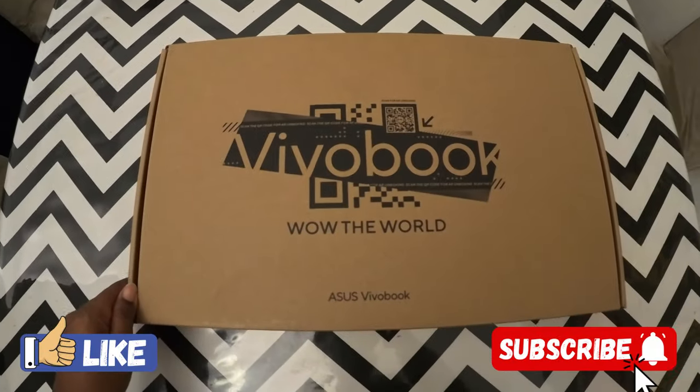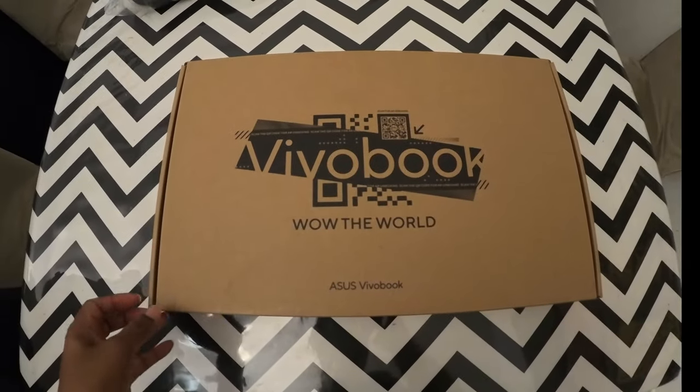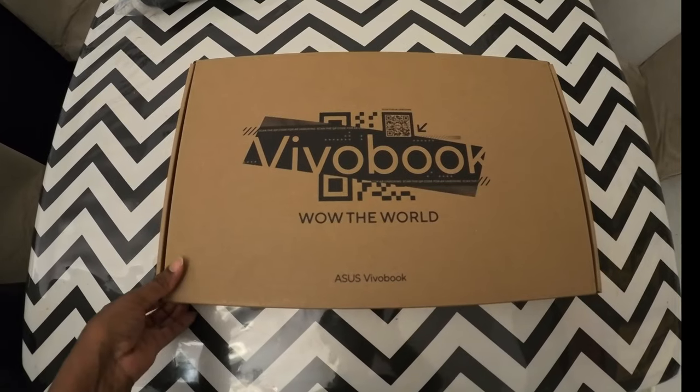Hello guys! I have brought a new laptop. His name is Asus VivoBook. Now I will show you how to unpack it.